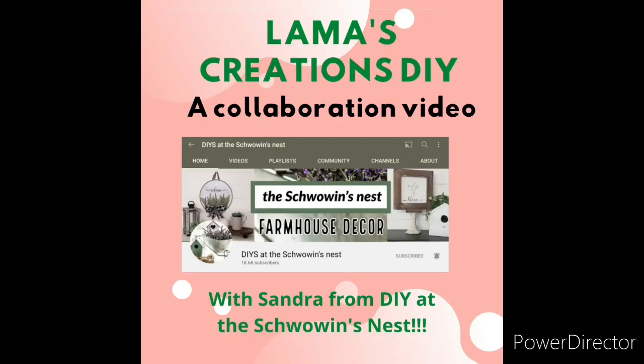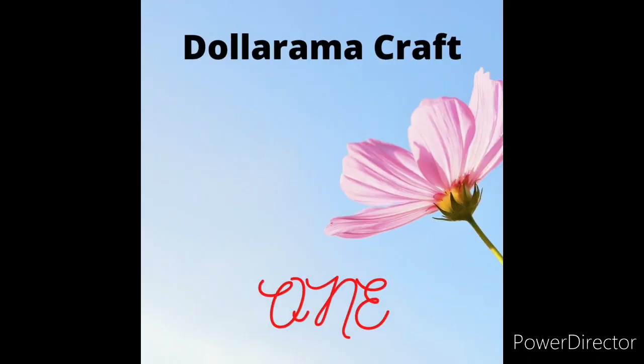Hello all my crafty friends, today I have a special edition video for you. I am in collaboration with Sandra from DIY at the Schwoven's Nest — more about her later on in the video.